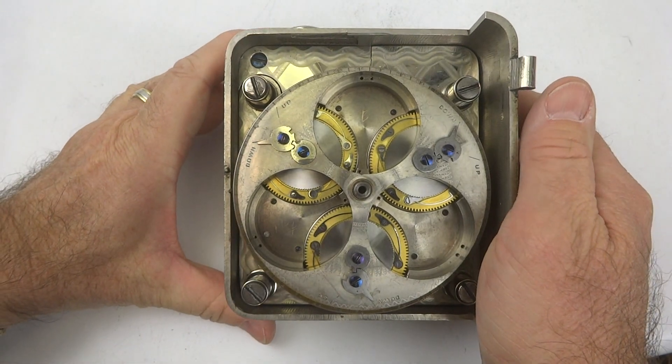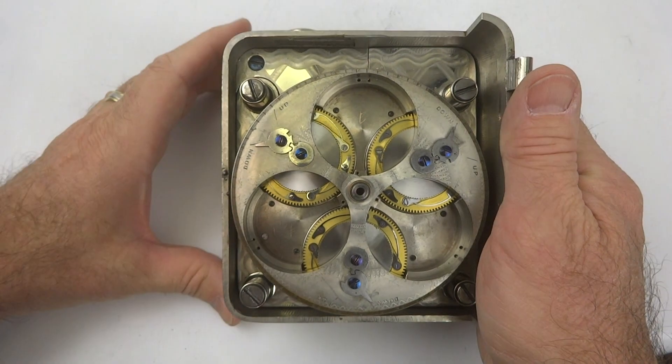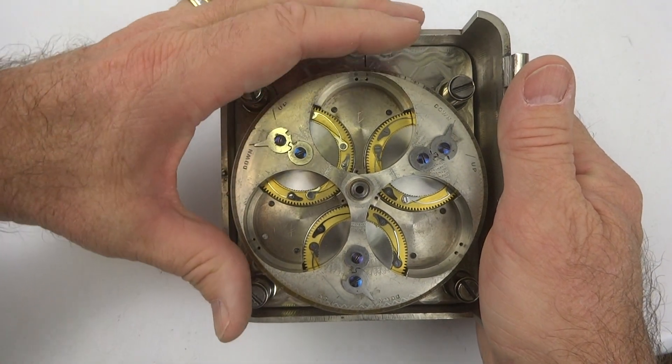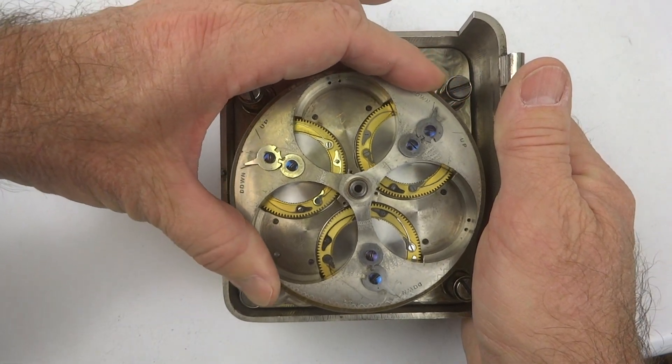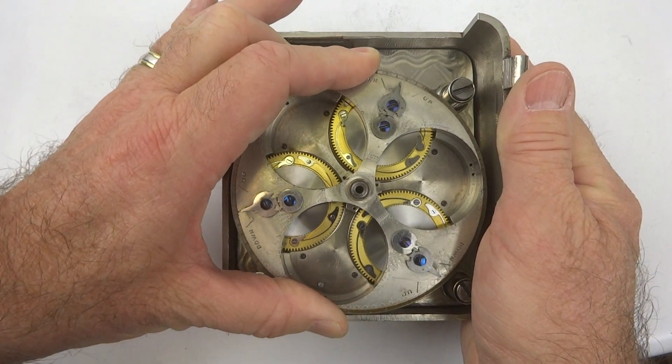This is a demonstration of the winding gear for a typical Yale movement. As this would be rotated counterclockwise,